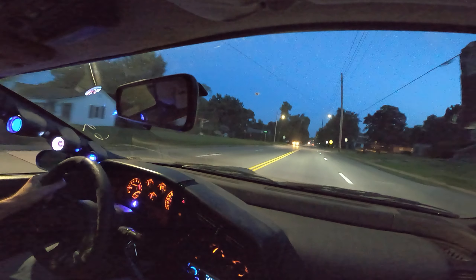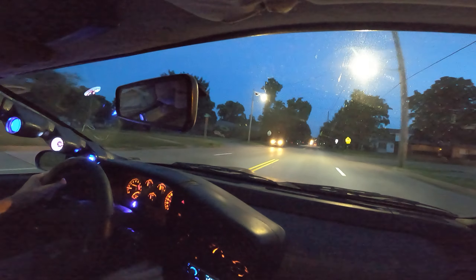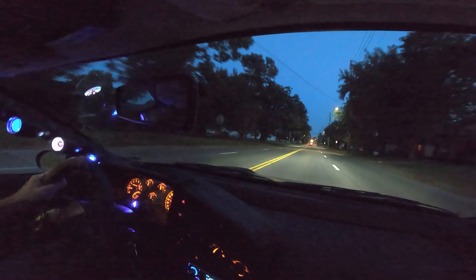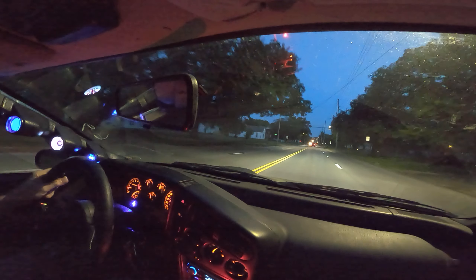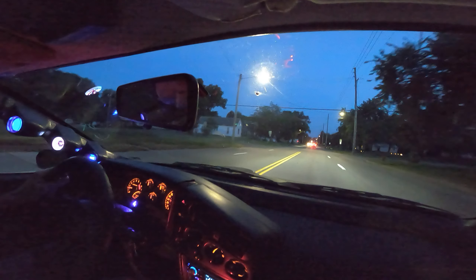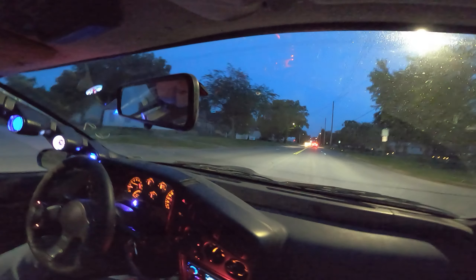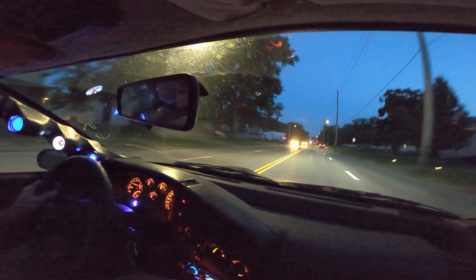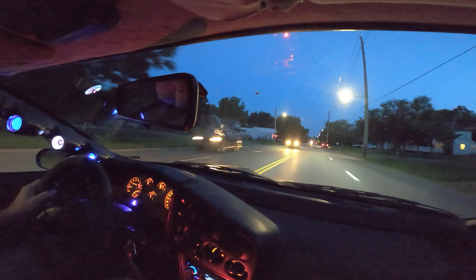We're going from autonomy to sport mode. We're going to go to drag mode for the 9.25 nine. There's the nitrous purge road. Just test the nitrous purge. Yeah, it's working.